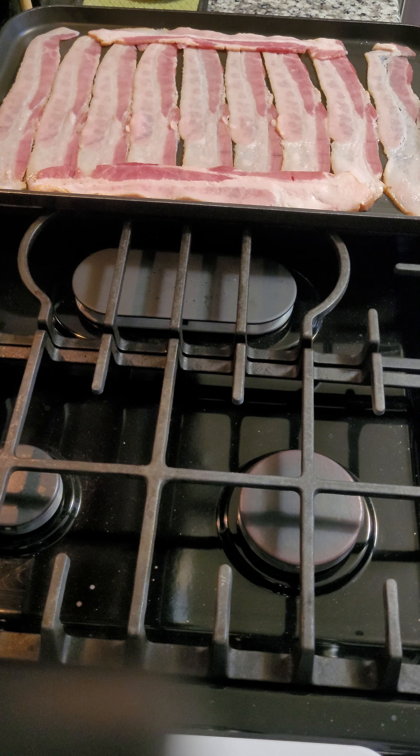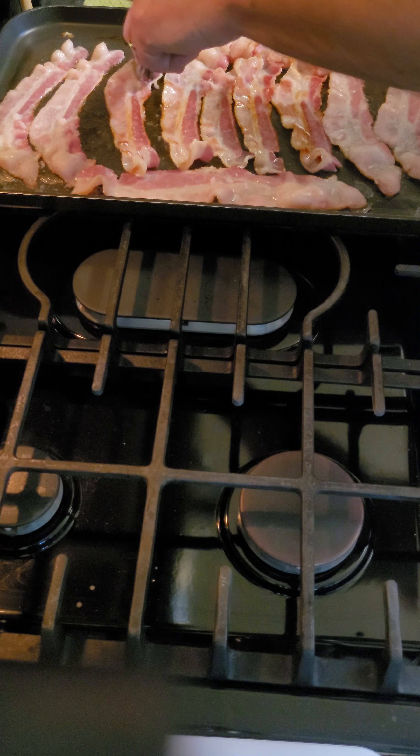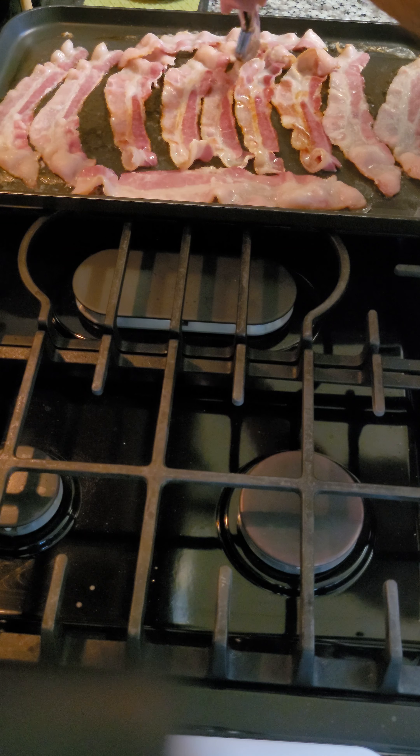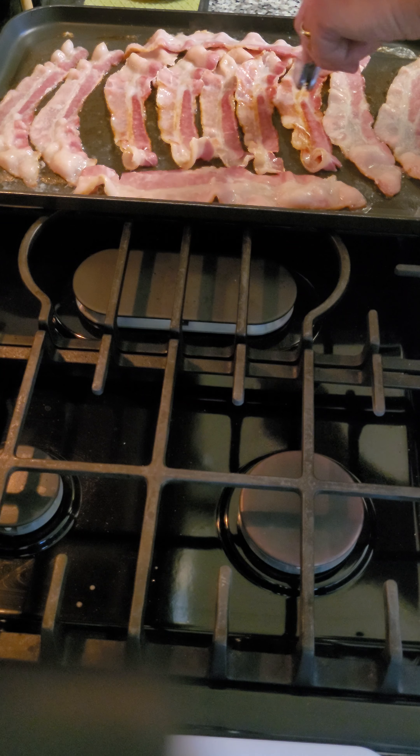Flip when you start to see some color — there's a little bit of color under here. So we're gonna start flipping now, but you can see they're gonna want to try and curl. Same thing — I'm gonna put those guard rails right back on so you ain't curling on me, not yet. You can see they kind of stuck together too, that helps it stay flat a little bit. Let's put the guard rail right back on and smack it back down — keep it down.